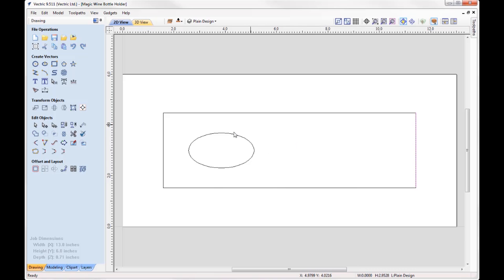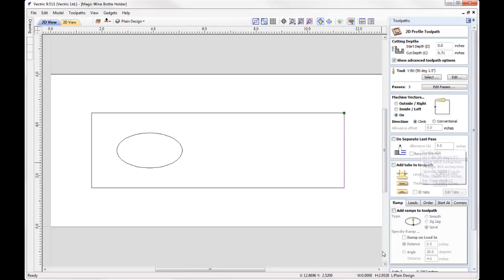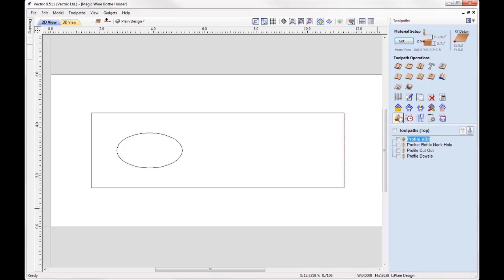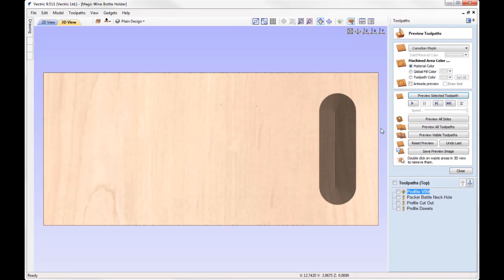To create a plain one, come over to your toolpaths and run through the toolpaths here. We've got a profile toolpath for the V-bit — I'm cutting all the way through my material using a 90 degree one-and-a-half inch V-bit, machining on the vector. If we preview just that toolpath you can see what that would look like — a very chunky cut that's going to create a 45 degree angle for us.